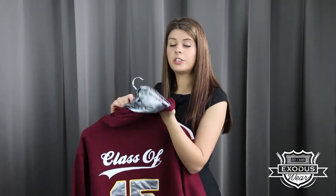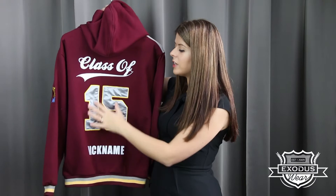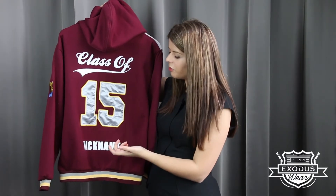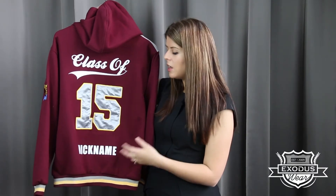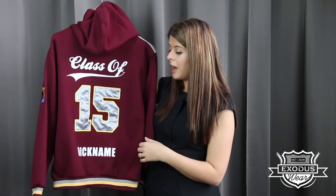In the hood lining we've actually printed all the students' names, but you can do anything you want in the lining. At the top we've done a heat transfer with the text 'class of,' and then we've done an appliqué in a satin look material. At the bottom you've got your heat transfer nickname, which you can have up to 15 characters or symbols — we like to do challenging nicknames, so we'll do love hearts, stars, or any different symbols you want, just send it through.